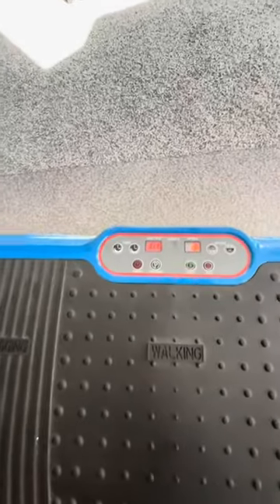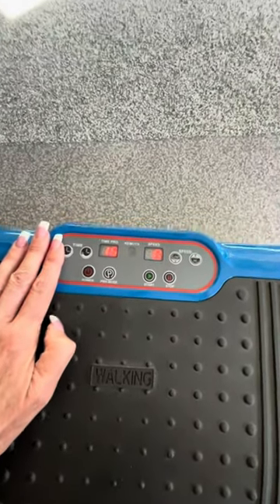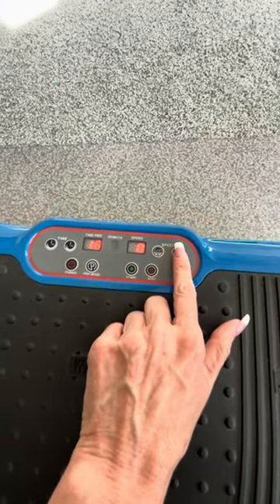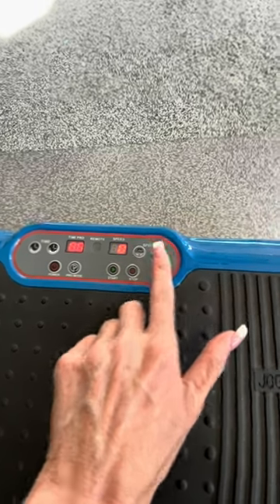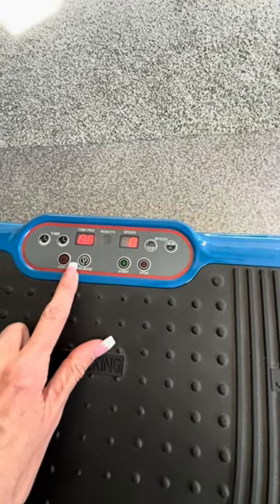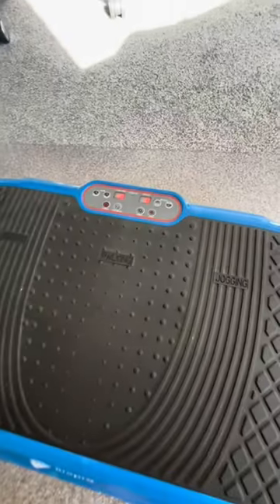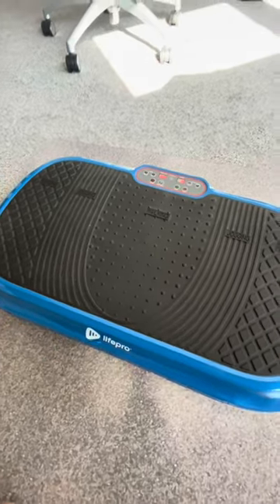So first off, for the controls here, you can set it to a program time of 15 minutes or you can reduce that time. You can adjust the speed higher and lower from 1 to 99. It does have pre-programmed modes and then of course the start and stop button. It does come with the remote, which I've misplaced at the time, but that is helpful if you want to adjust it while you're using it.